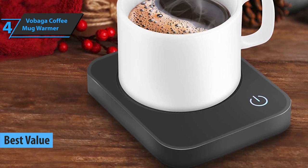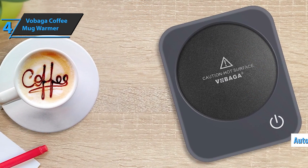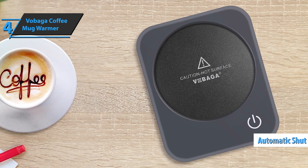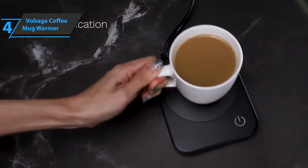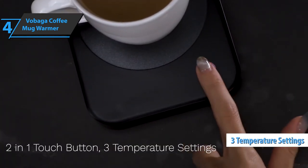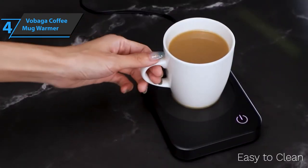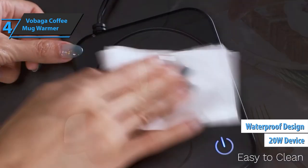If you're someone who forgets things easily, don't worry, because this coffee warmer comes with an automatic shut-off feature which turns on after four hours. When the heater is turned off, the blue light will flash to warn users that the hot plate is still hot. This coffee warmer has three temperature settings, including 104 degrees, 131 degrees, and 149 degrees. The 20-watt device also has a waterproof design that protects it from the occasional spill.